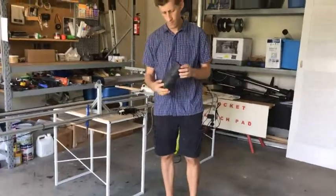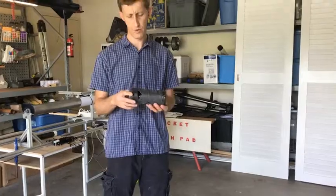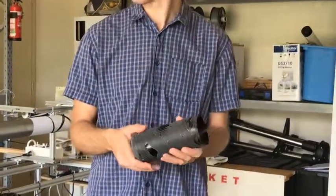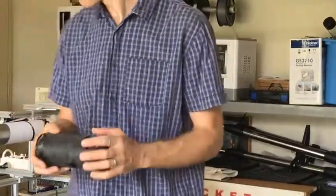Here is an example of a very basic tube that I've tried to wind. It's obviously still very much experimental, but it gives you an idea of what you can do.